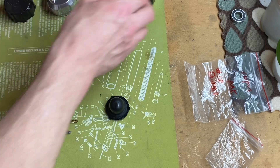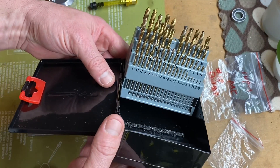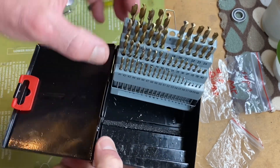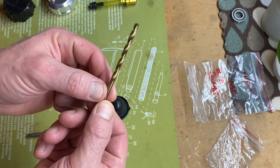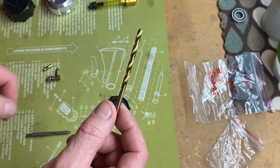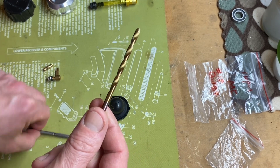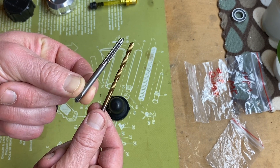You're going to need to get a set of drill bits like this from Harbor Freight, and you are going to use bit number 18. I've already figured this out for you guys and mic'd it with my micrometer. So you're going to use this number 18 drill bit and you will use a 5 millimeter tap.